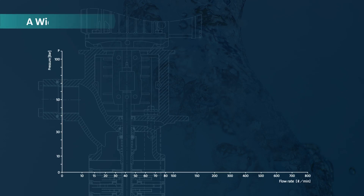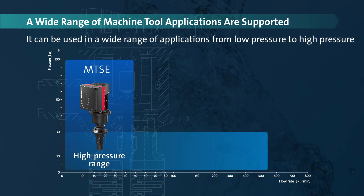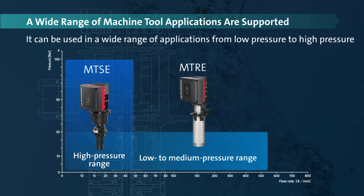The Grundfos E-Pumps support a wide range of applications within machining. The MTSE is able to deliver up to 100 bar. The MTRE is able to deliver up to 30 bar pressure.